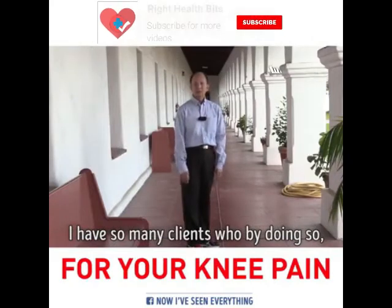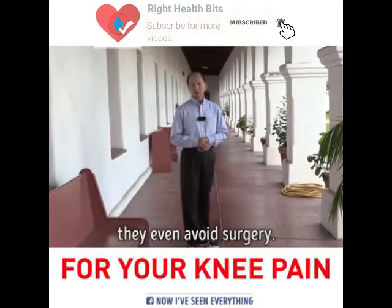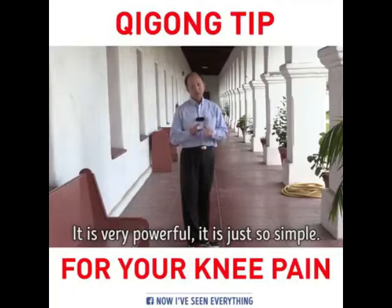I have so many clients who, by doing this, have even avoided surgery. It is very powerful and just so simple.